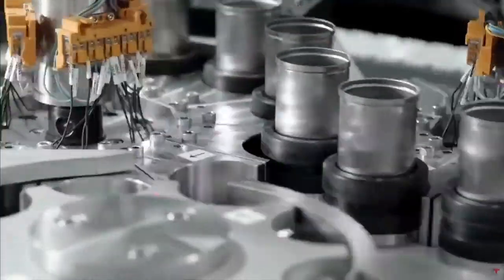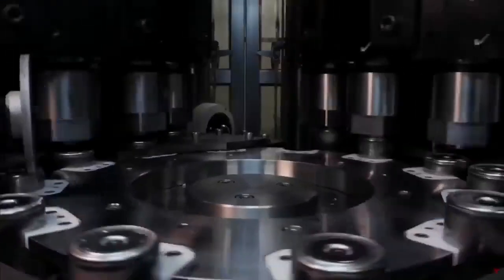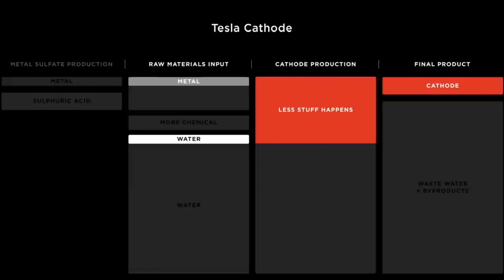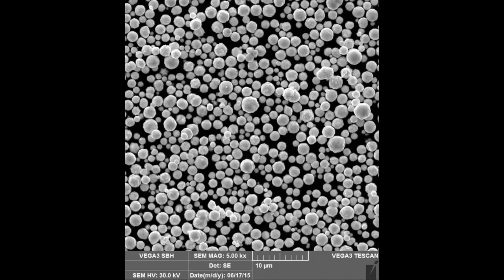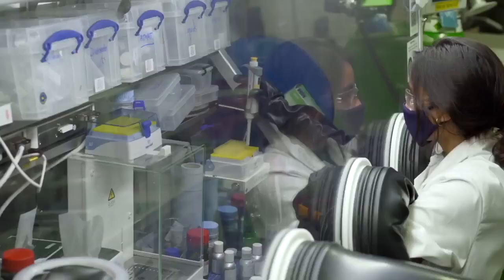As the name implies, the new jumbo cells are 46mm in diameter and 80mm in height. The larger jelly roll packs more active battery material into the casing for a 5x improvement in energy storage and a 6x increase in power. Scaling up to the pack, the new form factor alone delivers a 16% increase in range. The new tabless 4680 cells are fundamentally superior to cells with tabs in just about every way. Even though they are larger, eliminating the tab actually makes it easier for electrons to get around inside the cell than in the current 2170 cells. You actually have a shorter path length in a large tabless cell than you have in a smaller cell with tabs, Musk said.